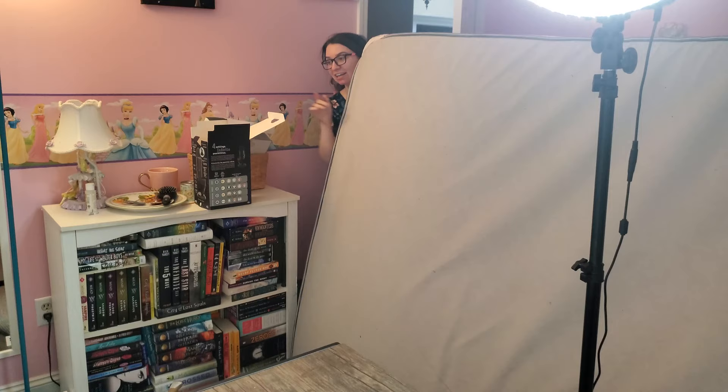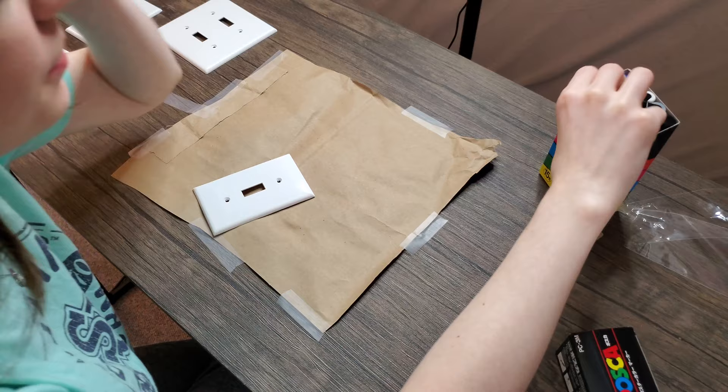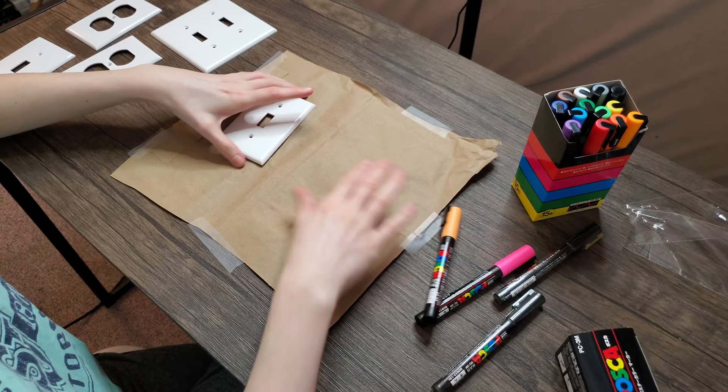So we're gonna open these Posca paint pens and see what's inside. Ooh, nice! A pink — ooh, we got all the colors of the rainbow. Perfect, right? I kind of want to test them all out just here first, like a quick review of these.